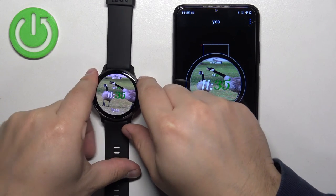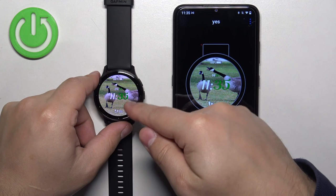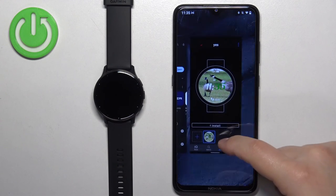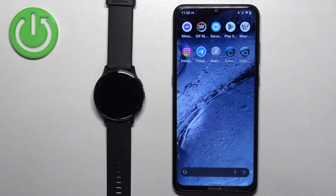For some reason it looks a bit off because it cut part of the five, as you can see, but that's how it looks. Once you're done, you can close the app. And that's how you set an image as a watch face on this watch. Thank you for watching — if you found this video helpful, please consider subscribing to our channel and leaving a like on the video.